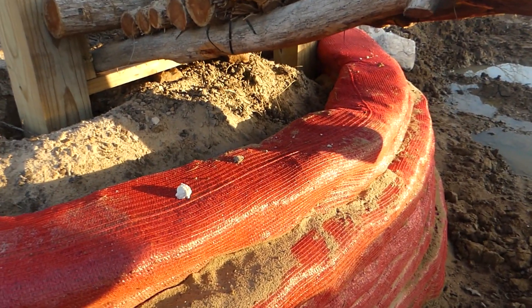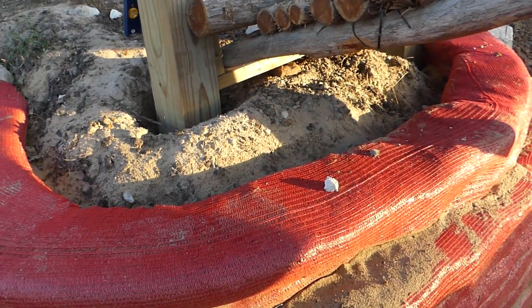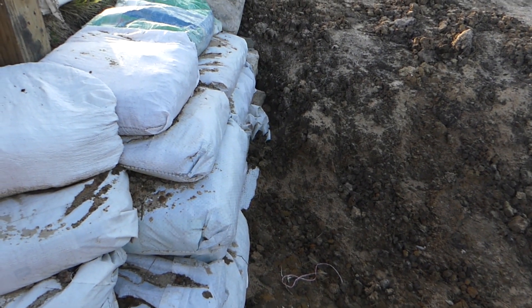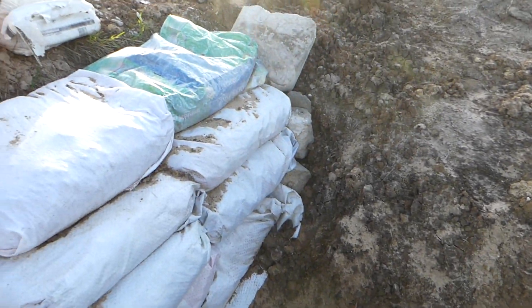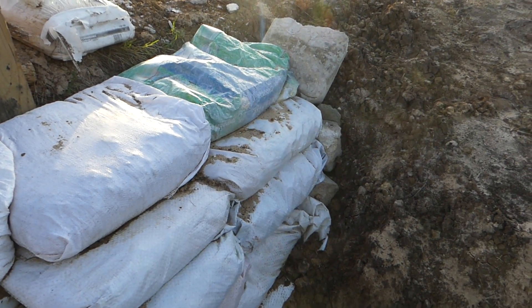Same thing on this side — exact same process. Let me do some measurements, cut some rebar, and pound one in to see how hard it is or not. It's been a week since I did these bags, and they did have 10% concrete in them. It's possible I can't get a rebar in there. We'll find out together.